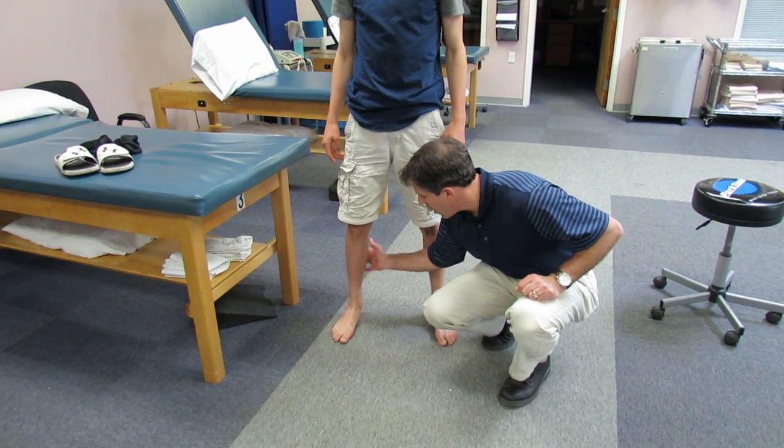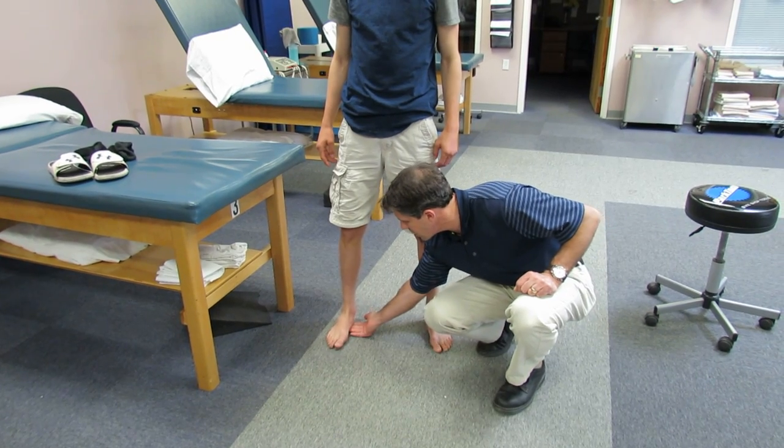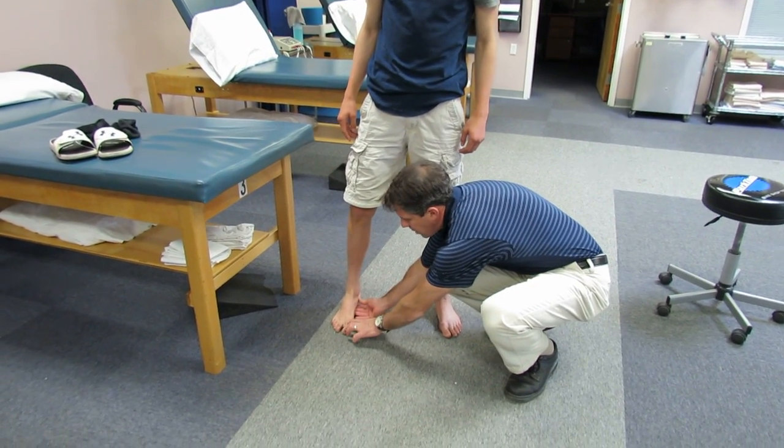So we're going to stretch the heck out of his calves. We may also put him into an orthotic to support his arch so his big toe rides straight ahead.